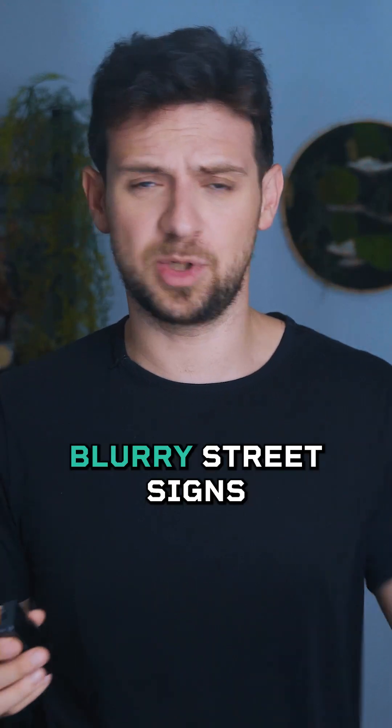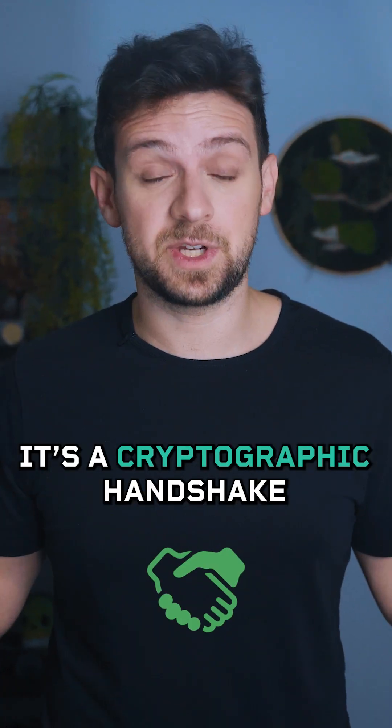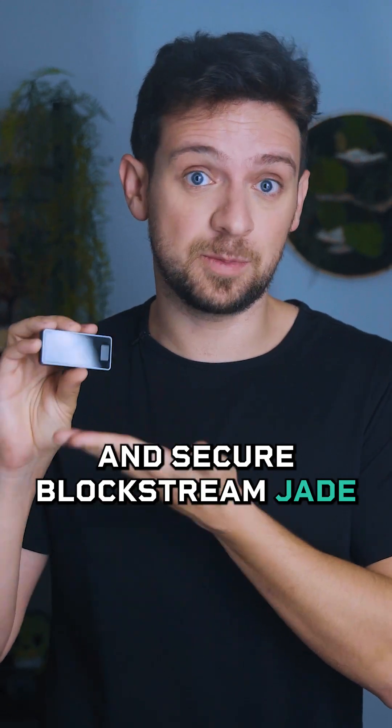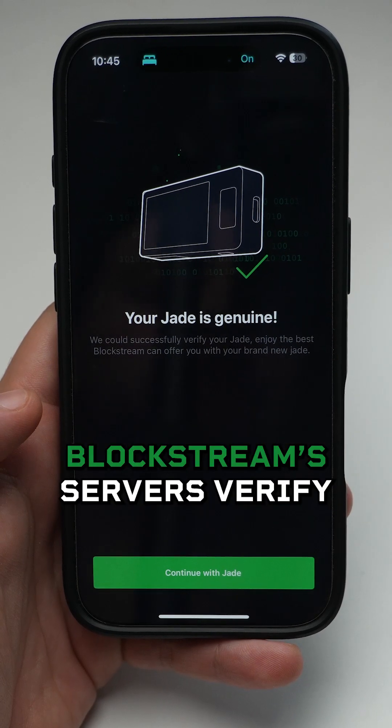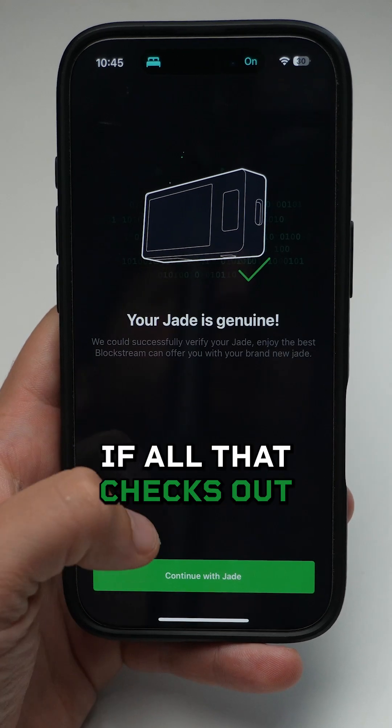Now this isn't some captcha with blurry street signs — it's a cryptographic handshake proving that you have an authentic and secure Blockstream Jade hardware wallet. The device signs a message that Blockstream's servers verify.